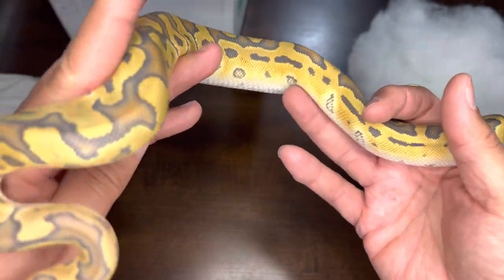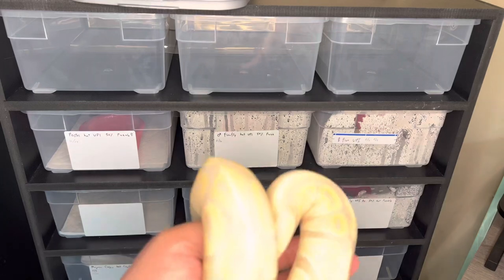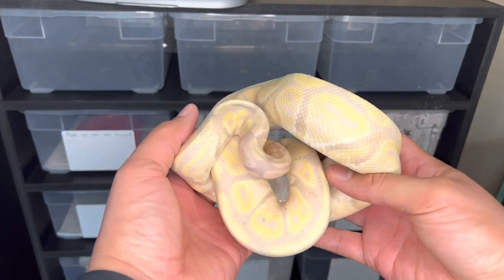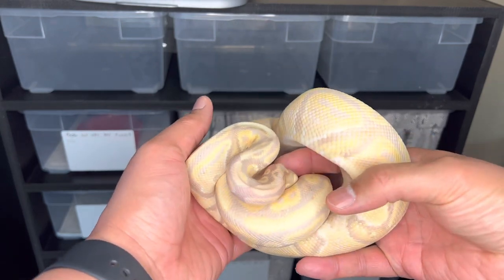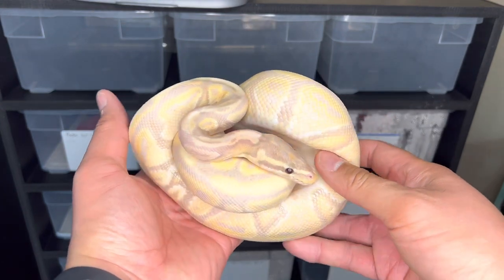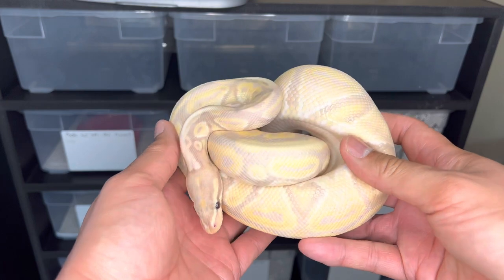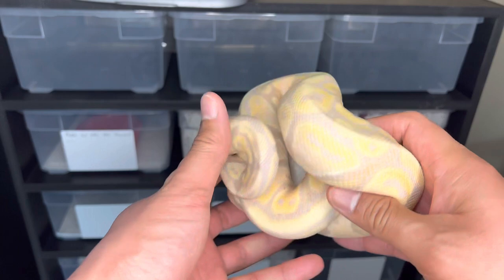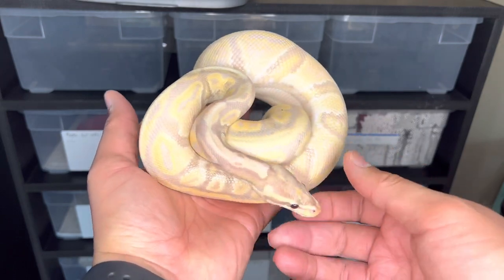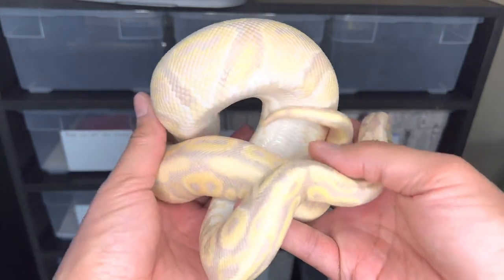Let's take a look at a few snakes. I liked how the snake's colors came out in front of this background last time, so I thought I'd use it again. What we have here is a hypo banana het clown from Adam at Proper Royals — this will go perfect with that new guy we just unboxed. When I initially got her, she was sold as a banana het clown, 50% possible het hypo, but as she grew and lightened even more with no spots, Adam later proved the parents to be hypo or het hypo.